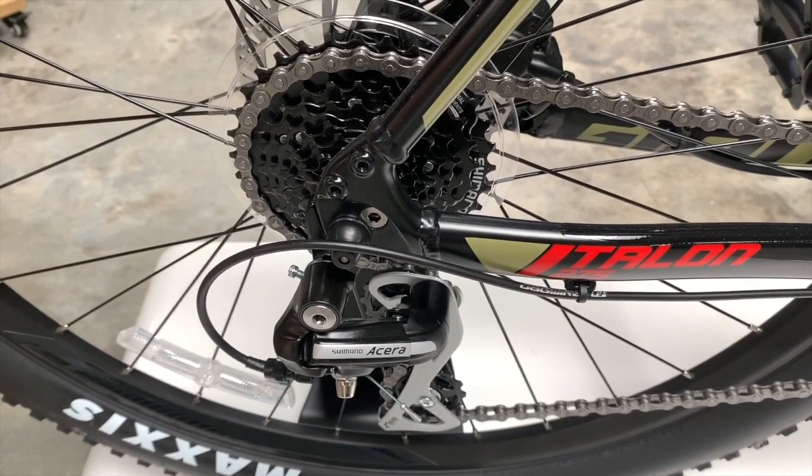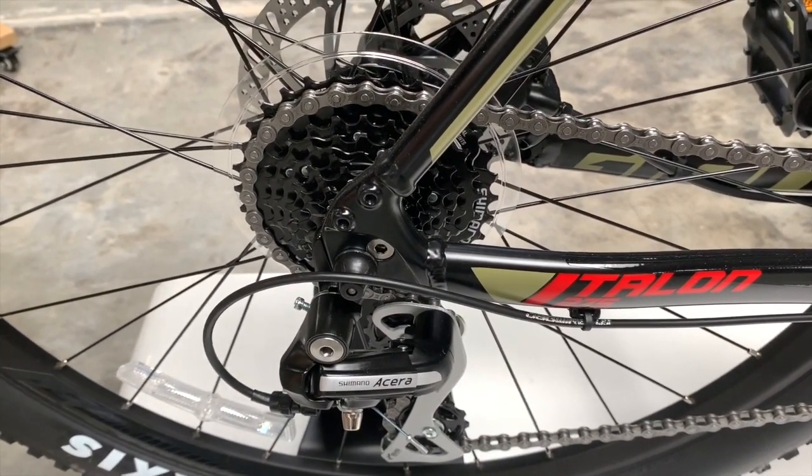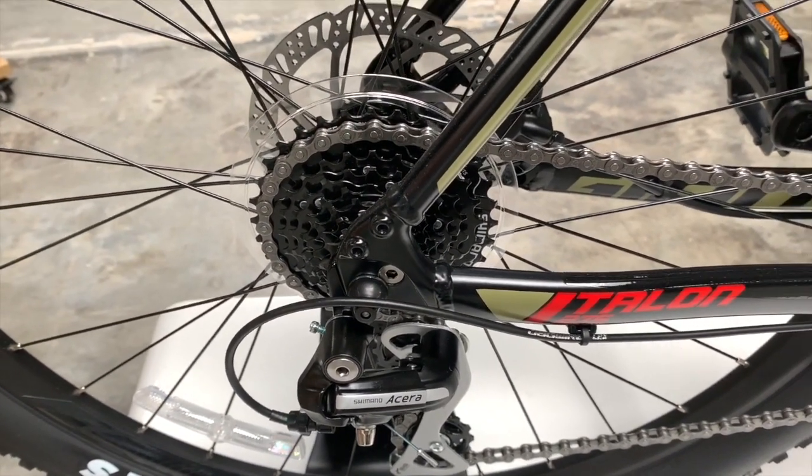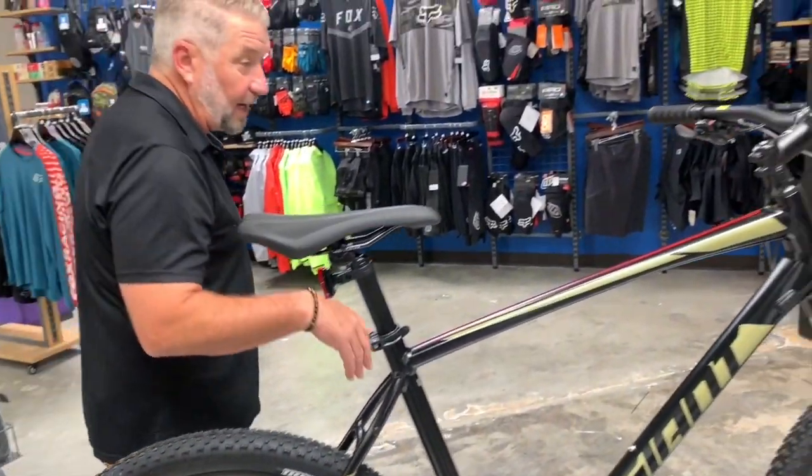You have a Shimano Acera 2x8 system — two rings in the front, eight in the back. So plenty of gear ratio to get you up and down that hill.